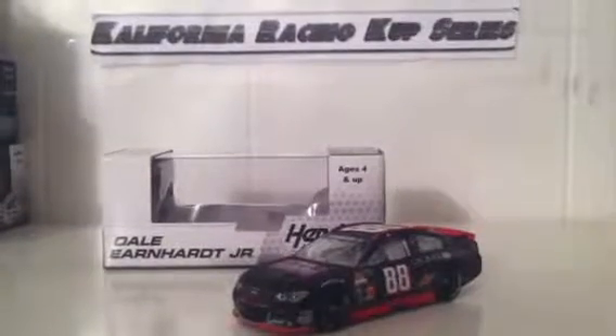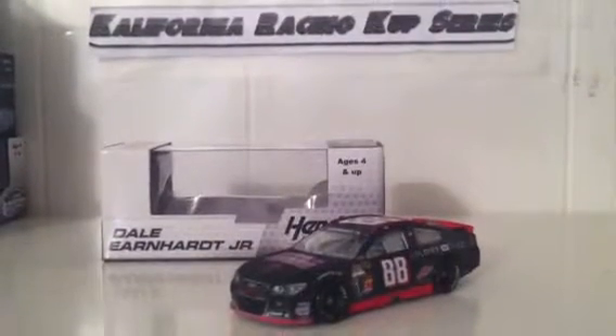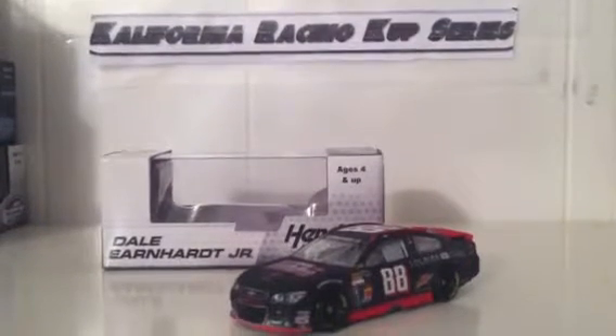Hey everybody, it's OnNASCAR23 doing another diecast review. This one is on Dale Earnhardt Jr.'s 2013 National Guard Soldier of Steel number 88 Chevy SS.